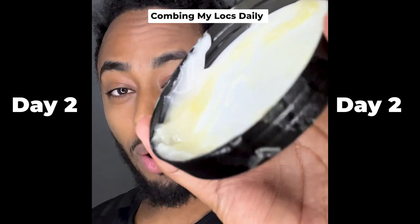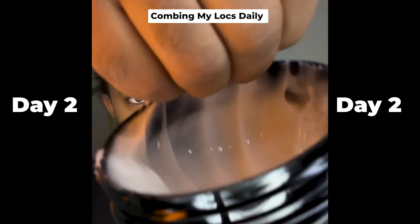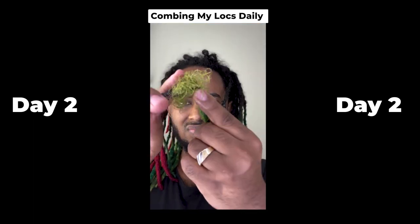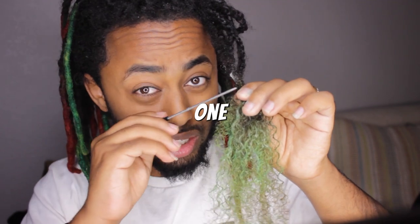Today we're going to be mixing oil with conditioner, trying to comb out my hair. How long does it take to comb out one dreadlock?